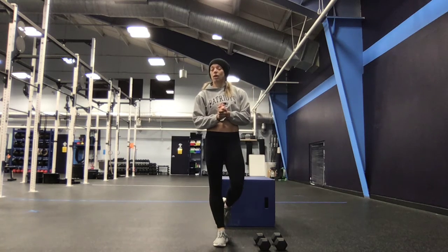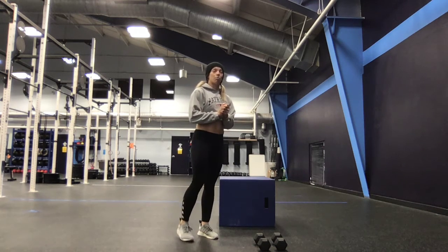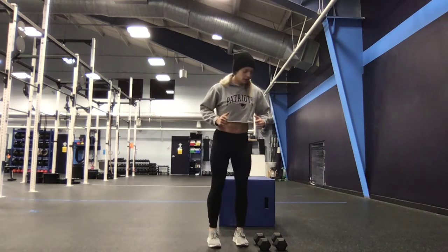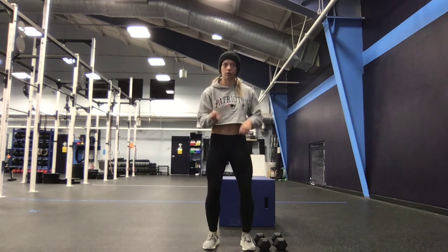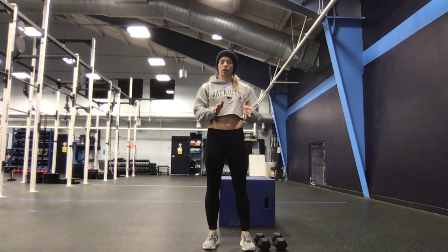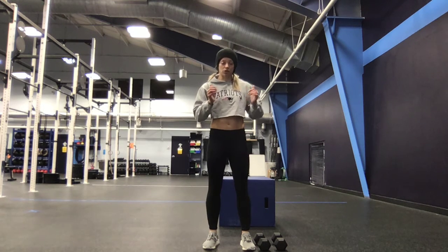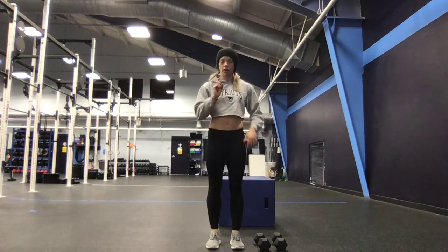If you don't have a box, that's okay. Instead, you're going to do a hop over that dumbbell — hopping over is one rep. So hitting the same amount of reps: 12 thrusters, 12 of those, and hopping over counts as one.